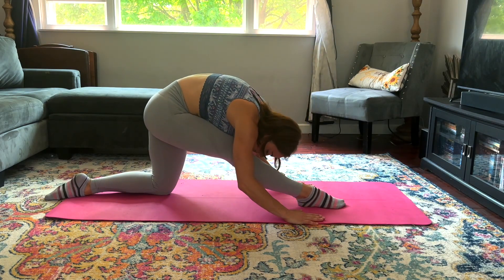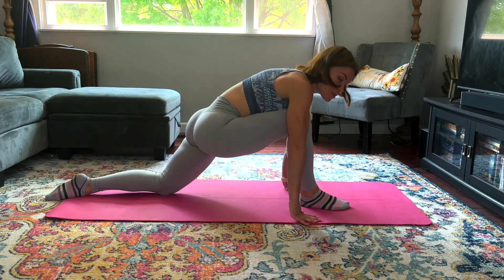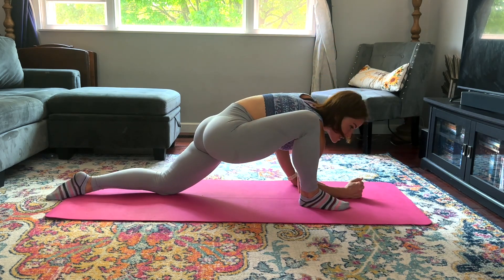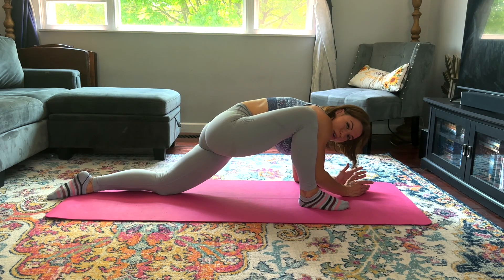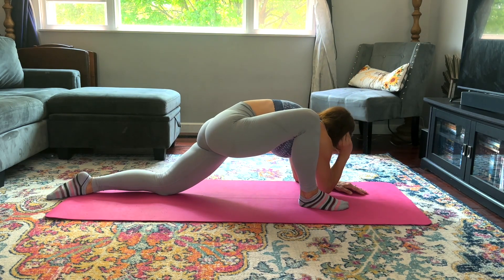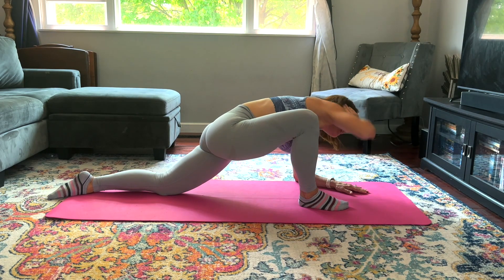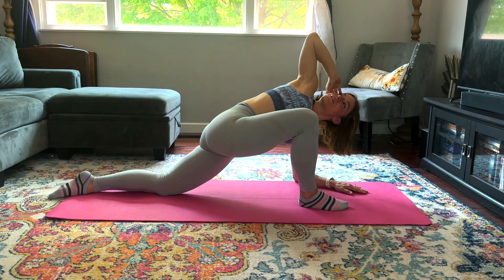You can come onto the hands or down to the elbows. If you're on the hands it's going to look the same for this next part. You might be more flexible on one side than the other — that is completely normal and it will balance out with time and practice. Bring it down and up, down and up — a few more times. Good job, come up, stretch through it one more time and release.